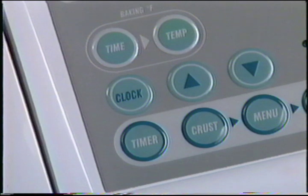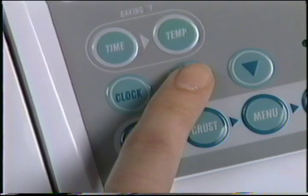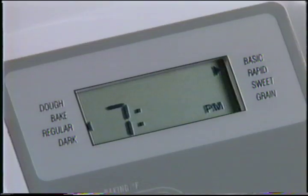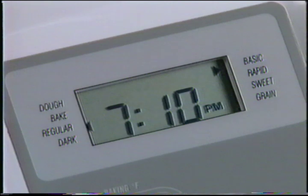If you decide you don't want your bread right away, you can use the timer to delay baking for up to 13 hours. To use the timer, you first have to set the clock. Press the clock button — when the hour starts flashing, hold the up or down arrow to set the current hour, watching for a.m. or p.m. in the display. Once you've set the correct hour, press clock again to get the minutes flashing, then use the up or down arrows to set the minutes.